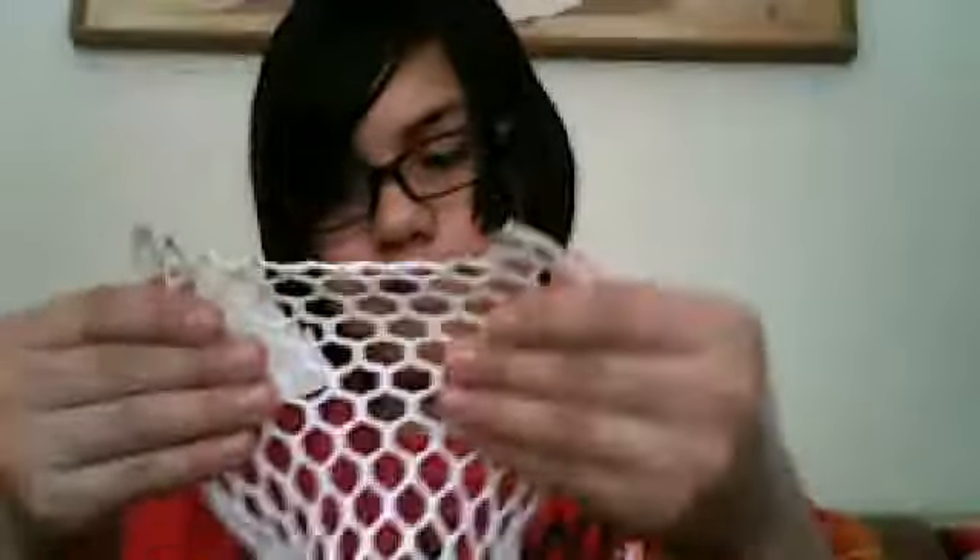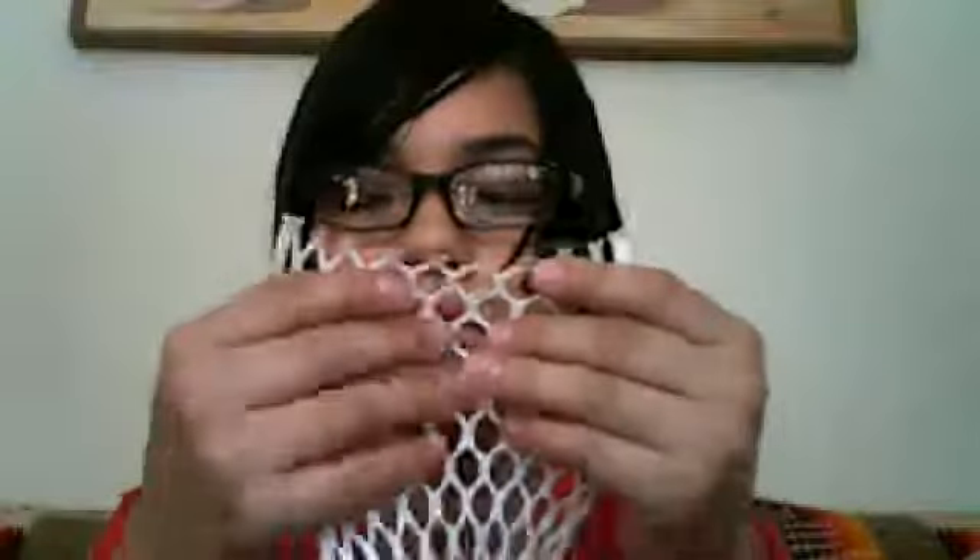My first impressions are that this mesh is really not too waxy. It's not like a Gymo wax where it just falls off. If I stretch this out, there's not much wax coming off — there's barely any, which is really amazing.